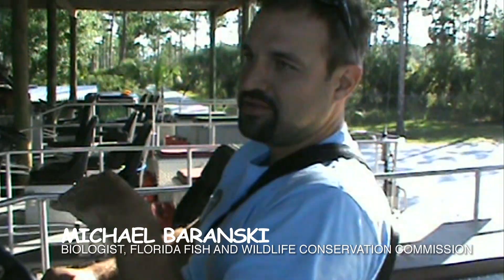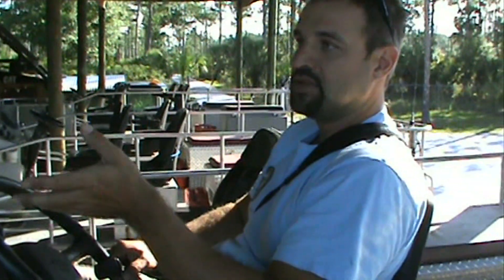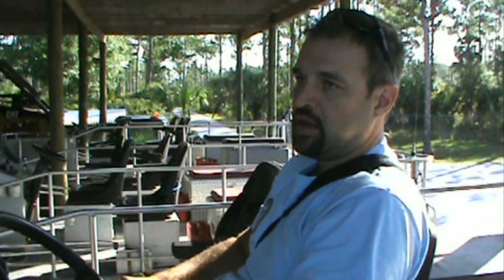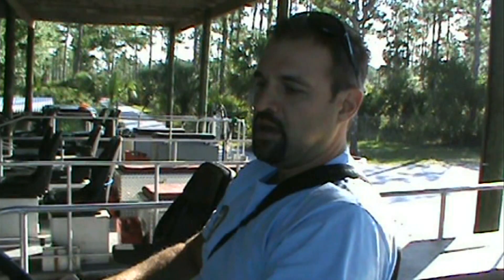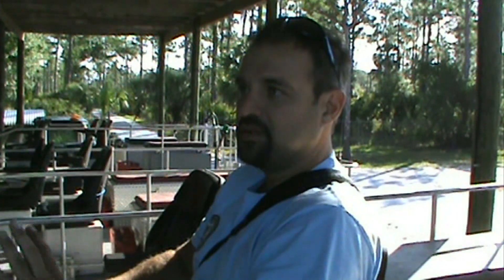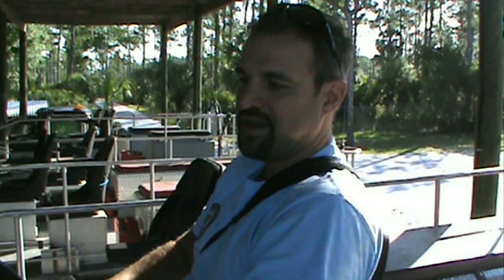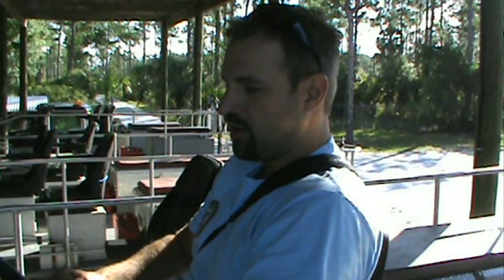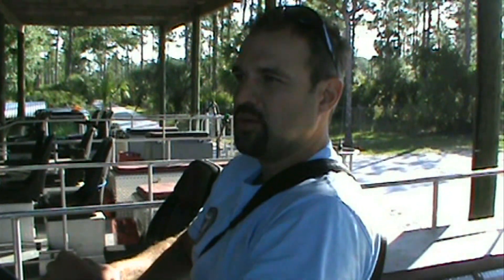We're going to one cluster that should have a bird that just fledged or is still in the cavity, but I need to sex it. I've already banded it about 20 days ago and hopefully it survived. Then we'll go to two other clusters — one has a nest still and we'll see if they hatched, and another cluster whose nest failed a couple weeks ago, so we're going to see if they re-nested.